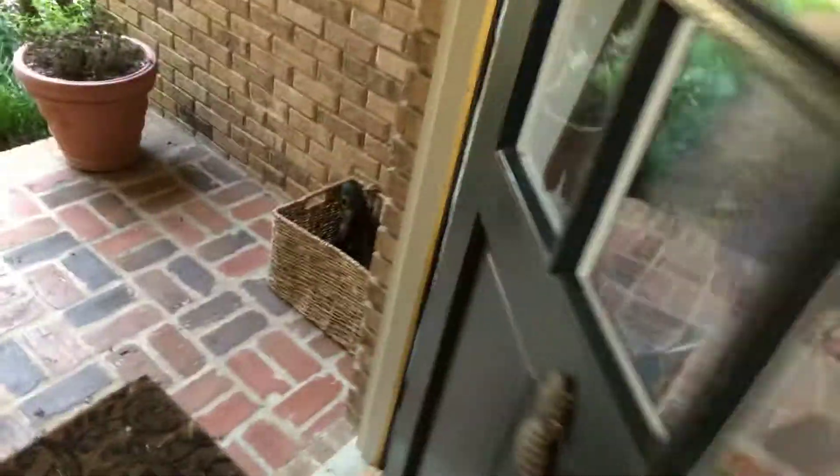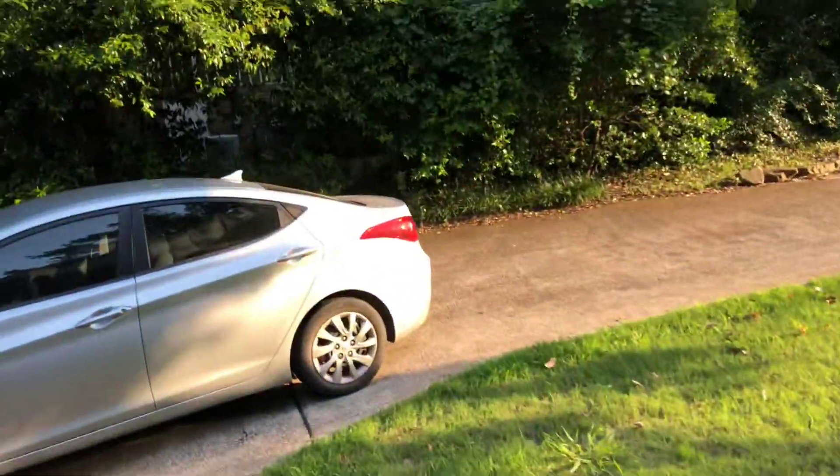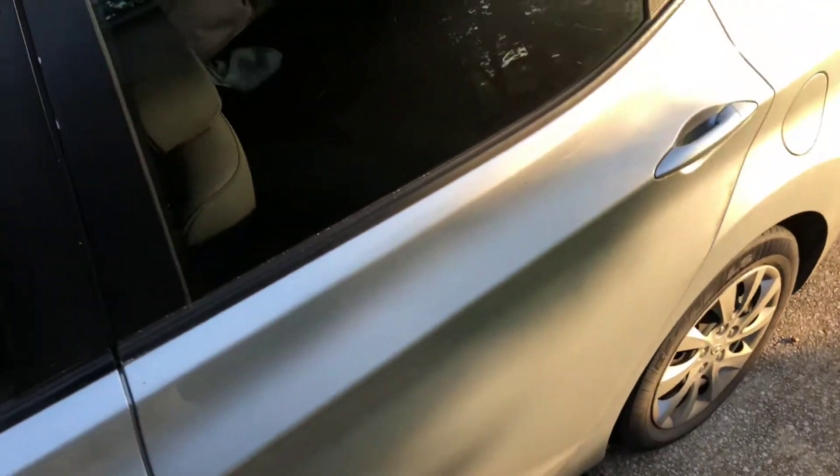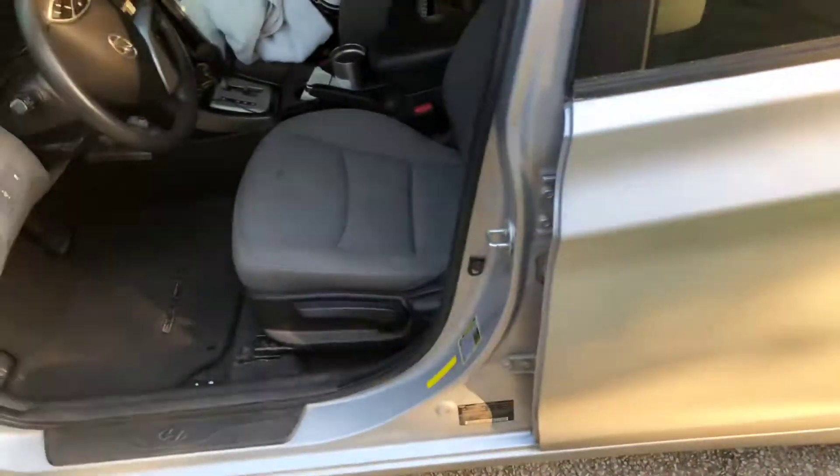The car is complete, let's go check it out. I got to unlock it first — here we go, unlock. Yes, complete.